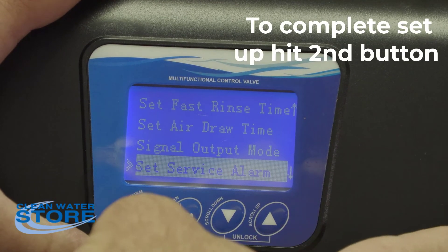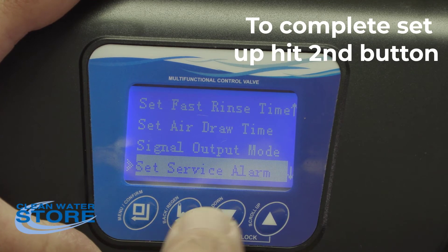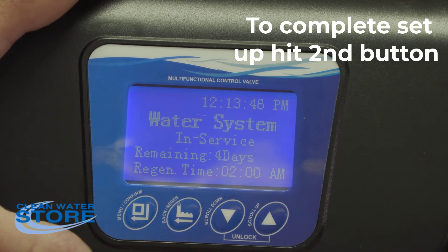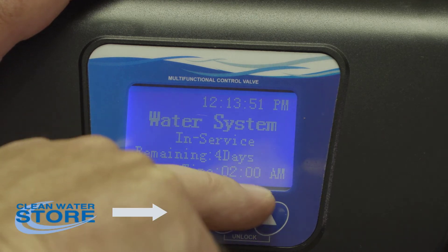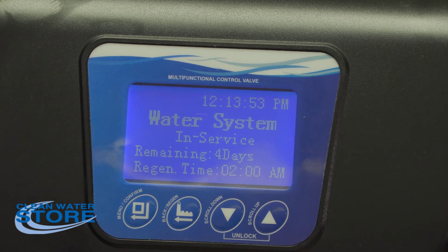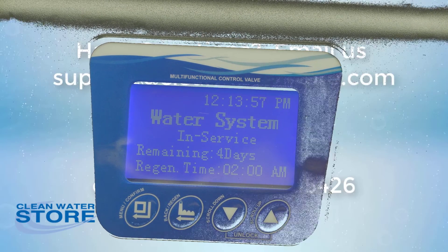Hit the second button with the arrow pointing left. Now it shows 'in service' with four days remaining and the regen time at 2 a.m. Your valve is now set up to use as an air valve. That's all for today, thanks.